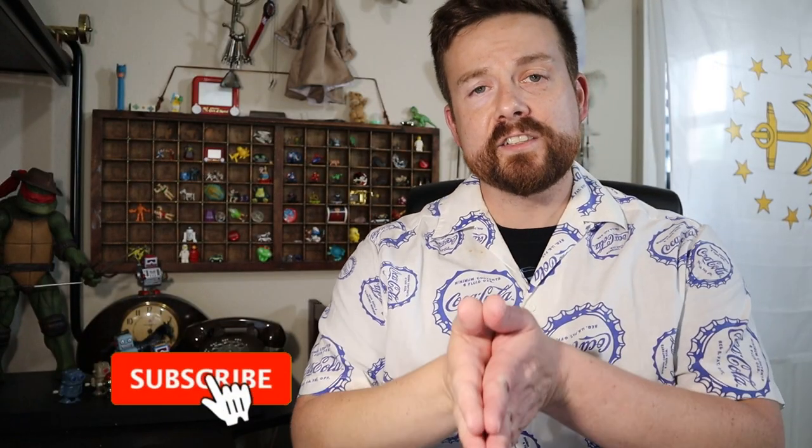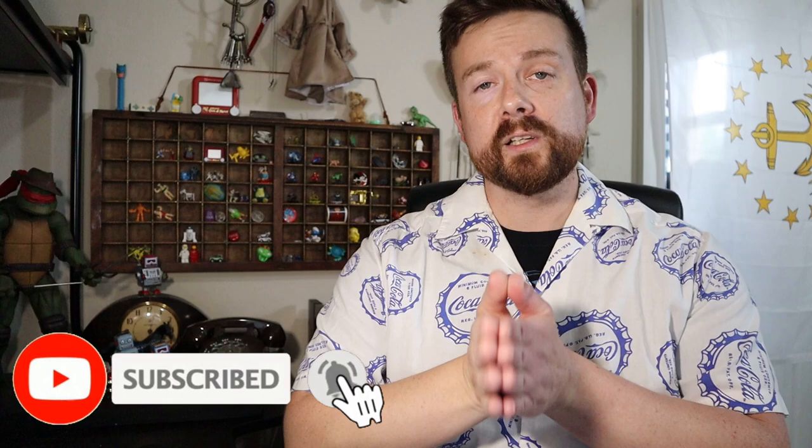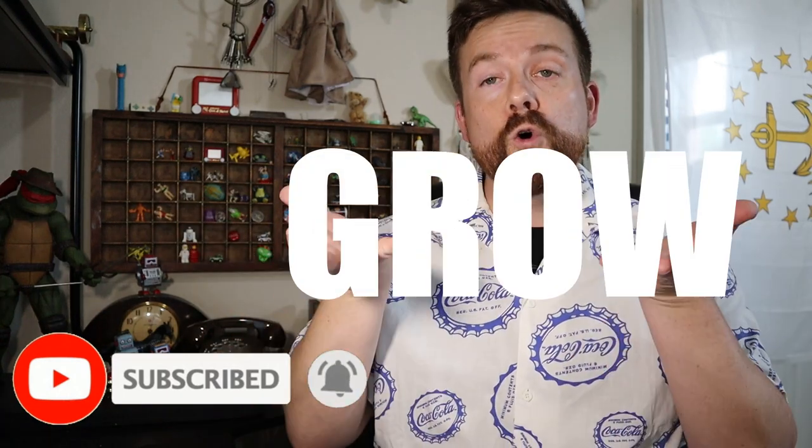If you like this video, be sure to like and subscribe below — it really helps the channel grow. And as always, stay safe, stay strong, stay thrifty, and peace be with you. Bye!